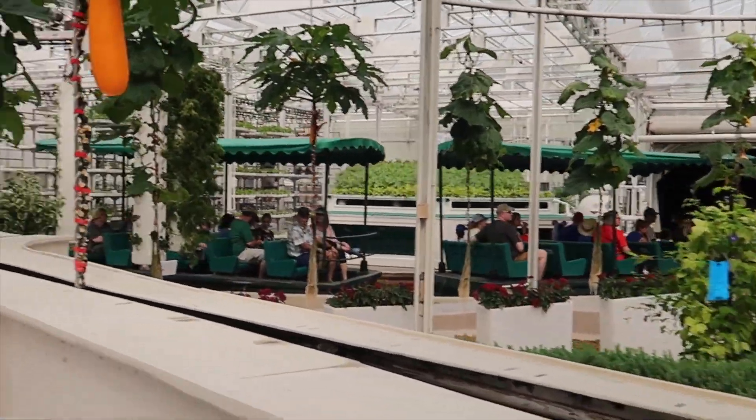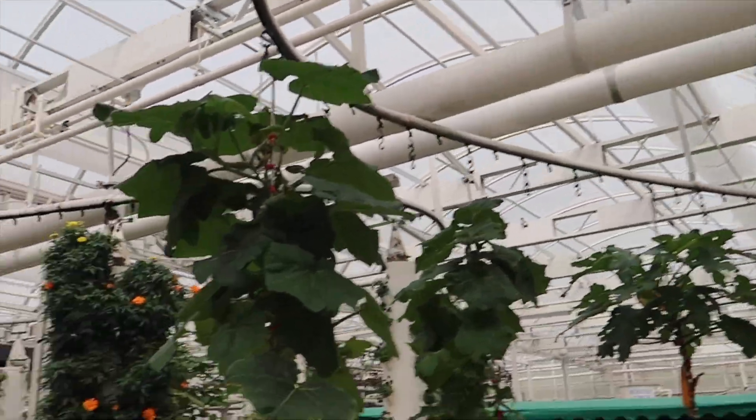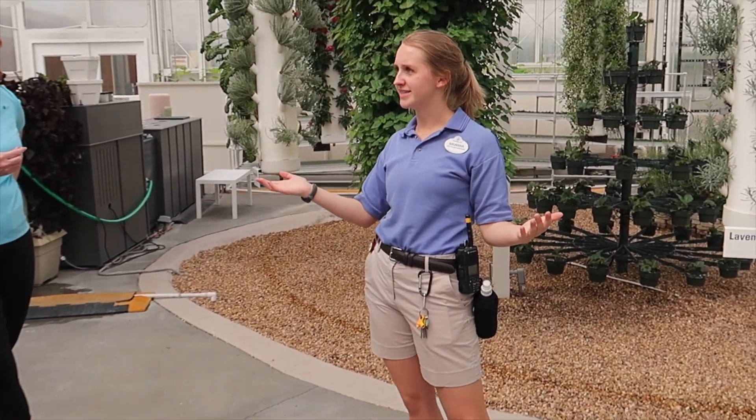So this is our creative greenhouse. This is the first of our hydroponics systems we have on our floor. Does anybody know what hydroponics is? I know someone said hydroponics is their favorite.